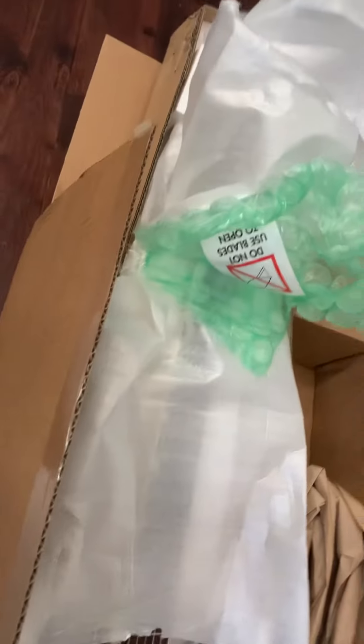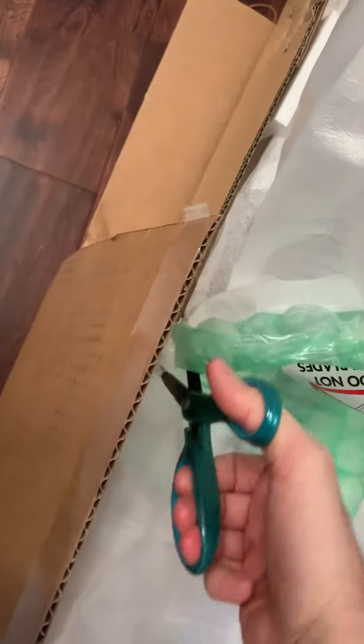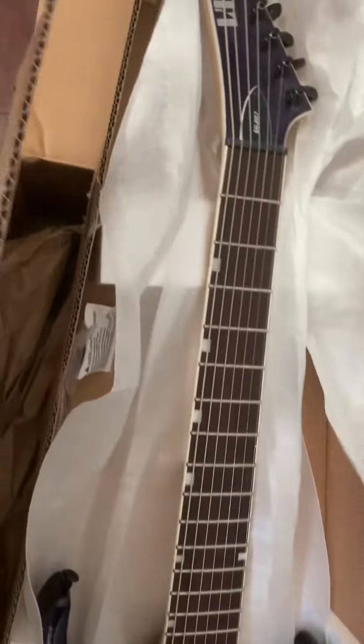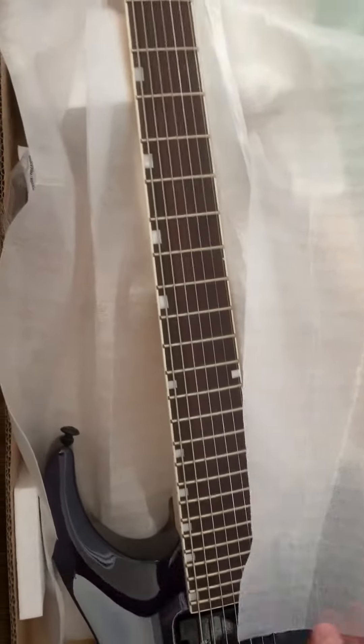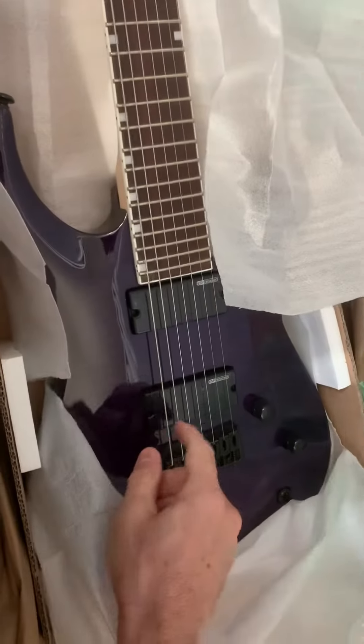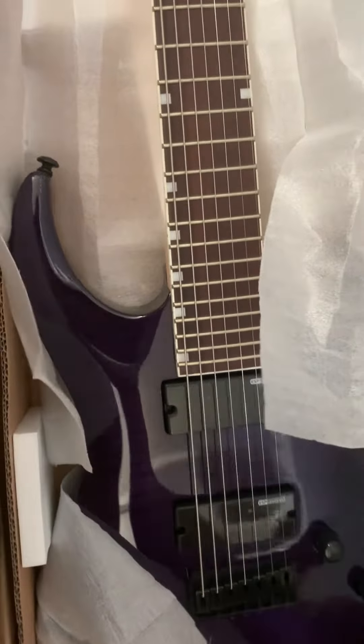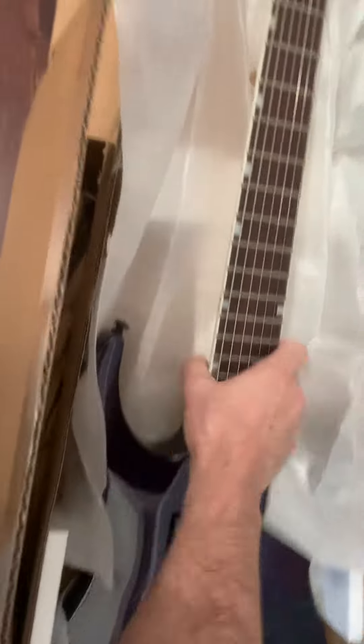There was that guy that made that YouTube video, and he proved that even a guitar made without wood — he made it over like a little bridge thing — sounded just the exact same. It's all about the pickup and the distance between the string and the pickup. So no more expensive ones for me. This is perfect, man.